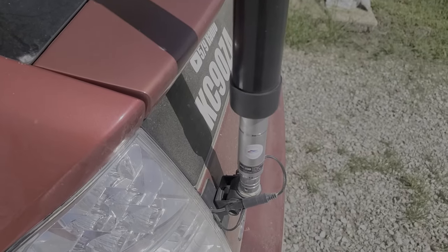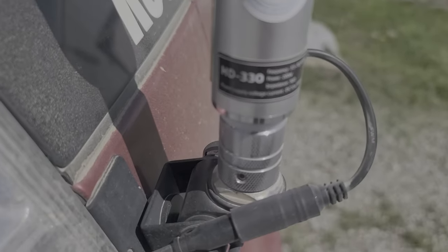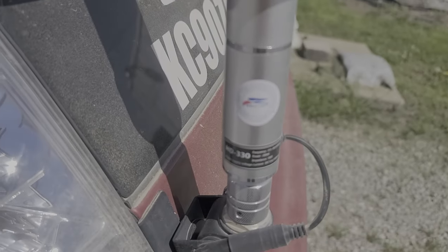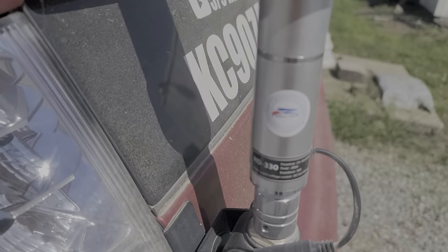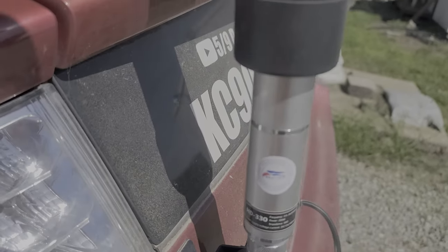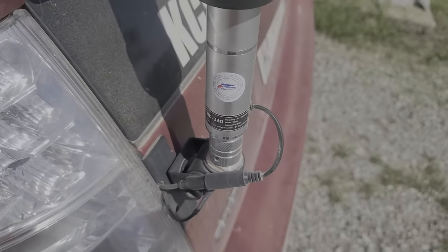So this is the Harvest HD 330. It is a screwdriver antenna for 3.5 to 30 megahertz, and it will also do six meters. It's rated at 200 watts and it does have an electric motor inside.